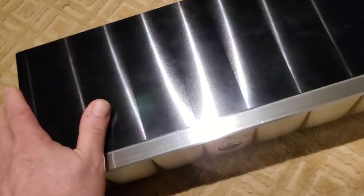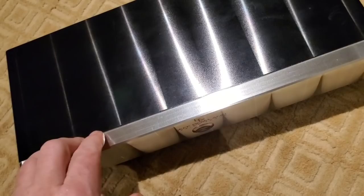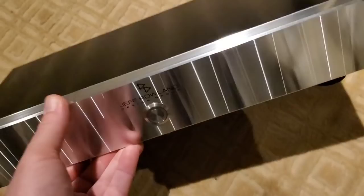Then it starts as a block. They anodize it 100% black, so this was originally black on the face. They come back with the CNC machine and mill this down to get underneath the black, to expose the silver again — so they can do this process on the front.